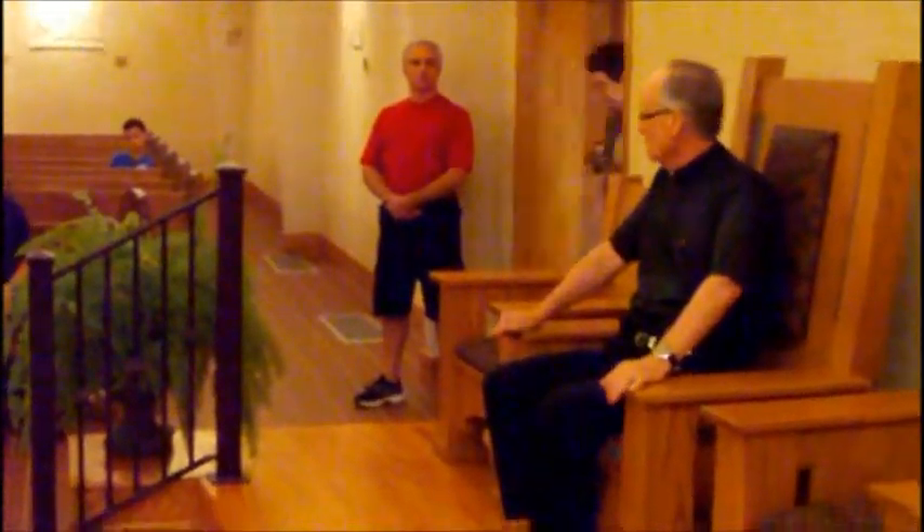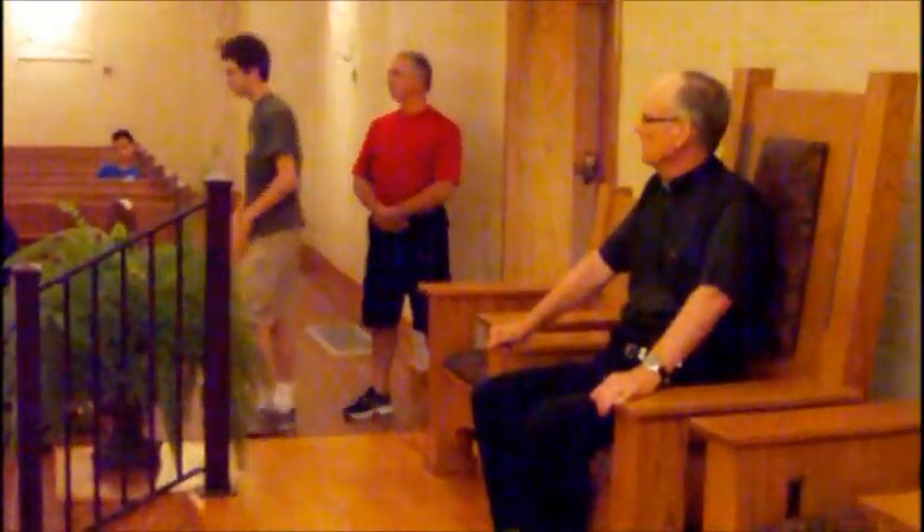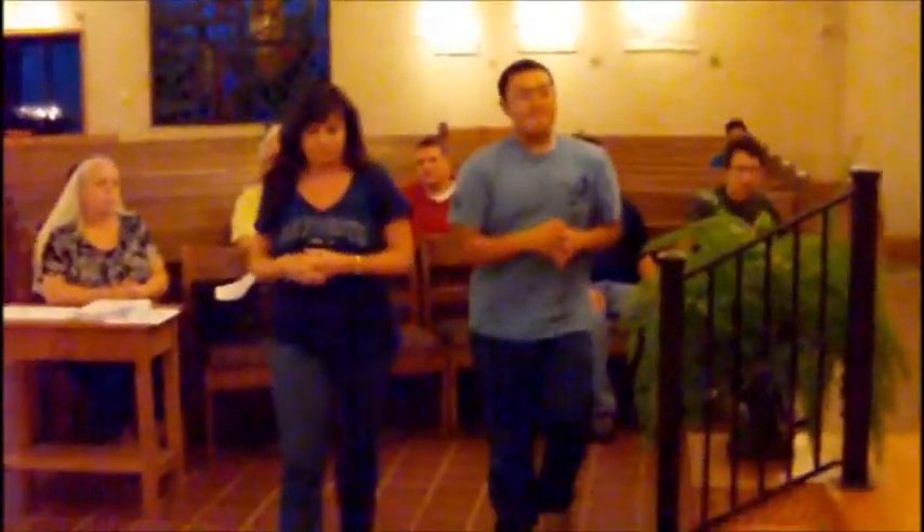After the opening prayer we sit down for the first reading, the responsorial psalm, and if there's a second reading. There'll be a certain point when it's time for the Gospel — so we're going to get out and get your candles.